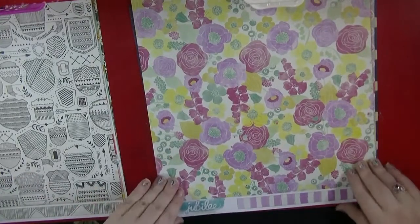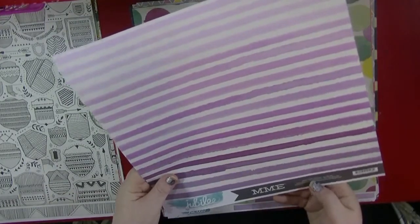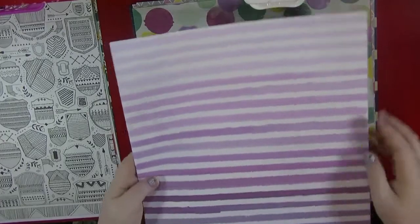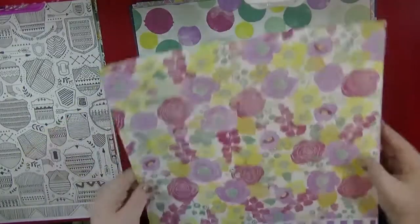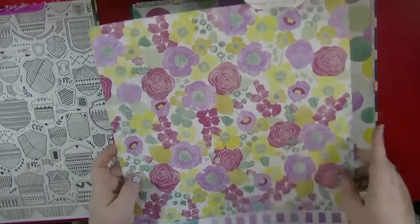Again with the Jubilee collection, this is from Sherbet and it's called Happy Lovely Paper. I really love this stripe ombre. And I really like this floral side as well — again, you could fussy cut these florals out.